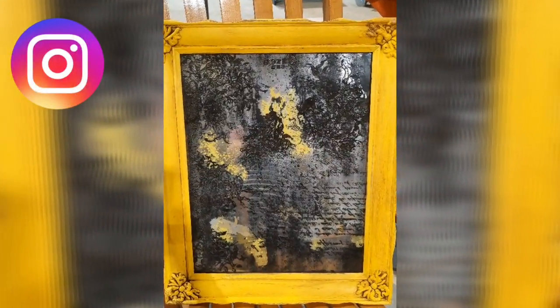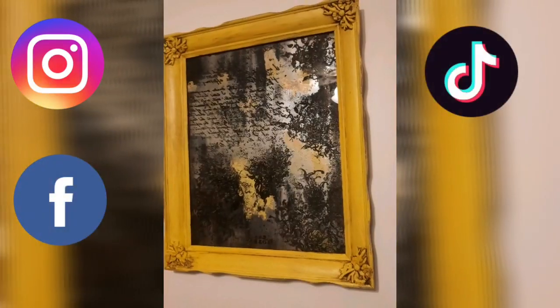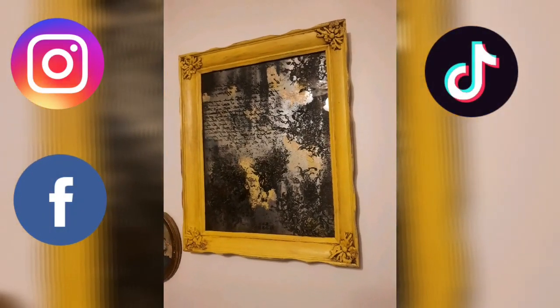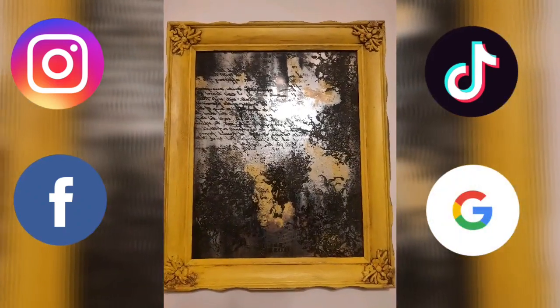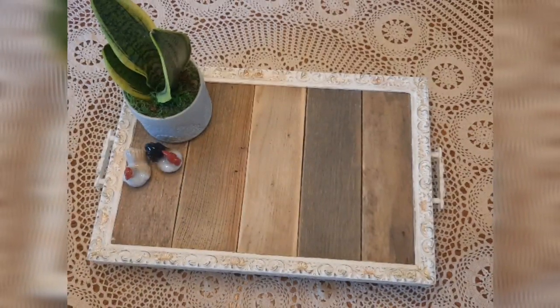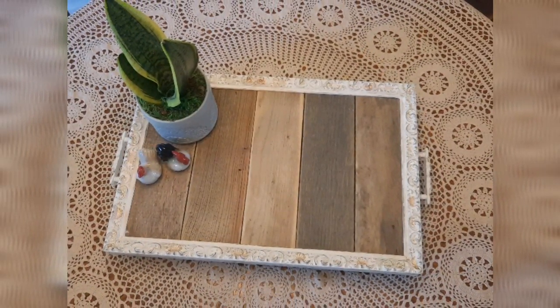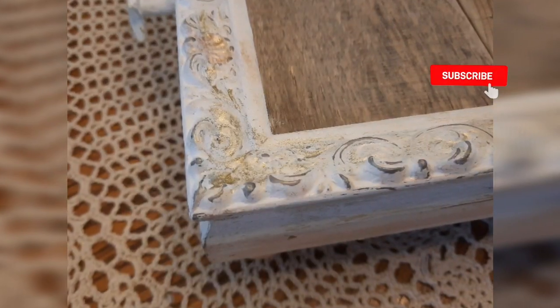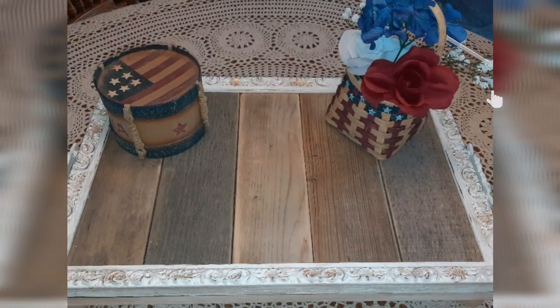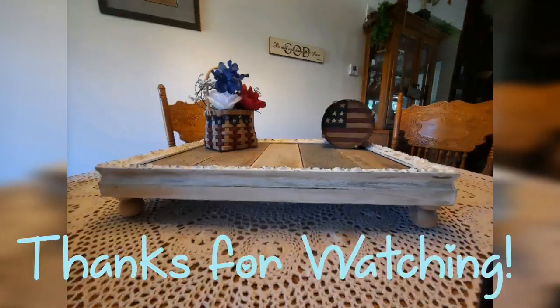It turned out really well — I'm really happy with how everything turned out. If you are not already a subscriber, please go out and subscribe to my channel if you like seeing videos like this. And don't forget, this is a collaboration with a bunch of other creators, so make sure to look at the list in my description and check out their videos as well.